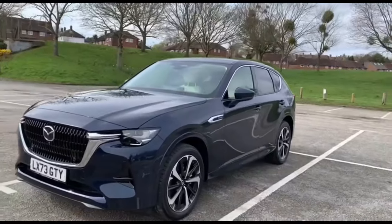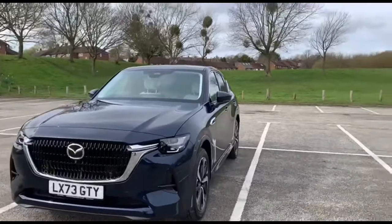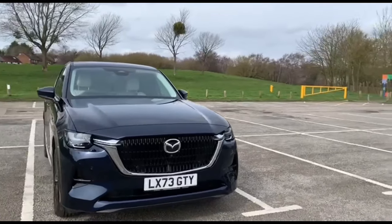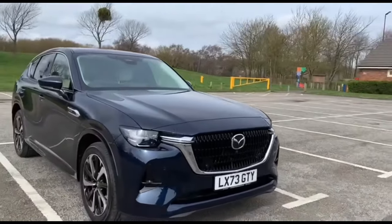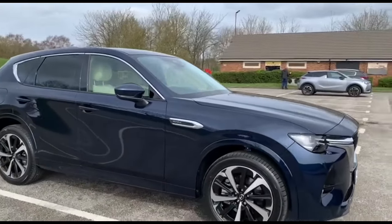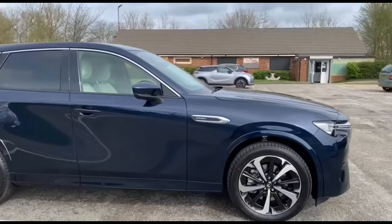It produces 327 PS of power and this is also a late 2023 model car. We'll be looking further into the car and exploring all the key features.